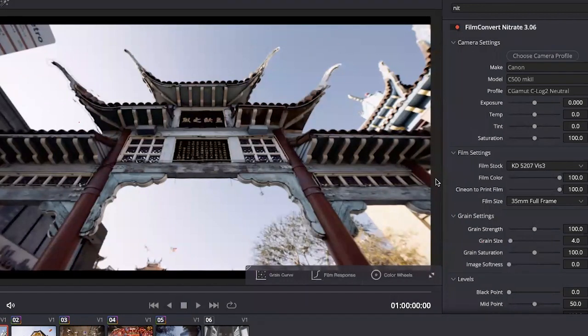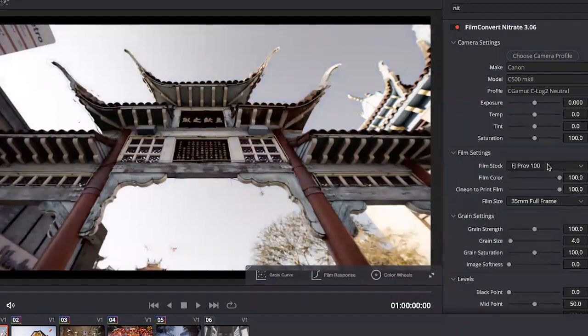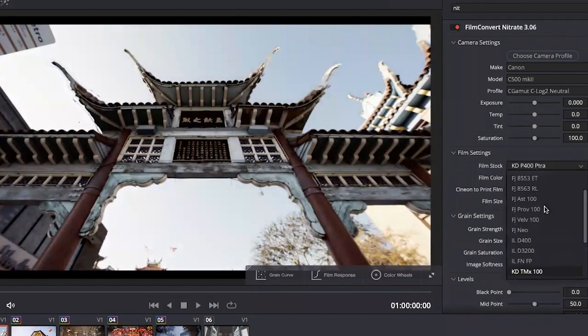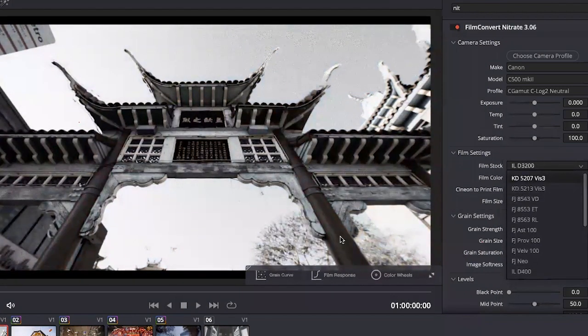The next thing to do is choose the film stock that will be relevant for your project. We've got 19 to choose from, including motion stocks at the top, colour positives and colour negatives. If I go to Provia, this is our Provia emulation — a bit of a different look. We could go to Portra, which is a bit of a cooler look, or we have a large selection of black and white stocks. As soon as you apply FilmConvert and choose your film stock, you're really ready to go.